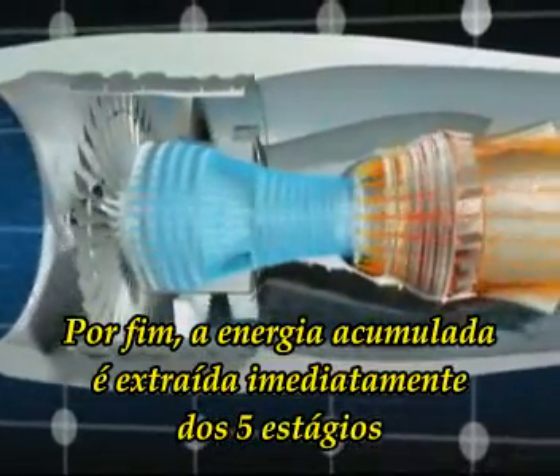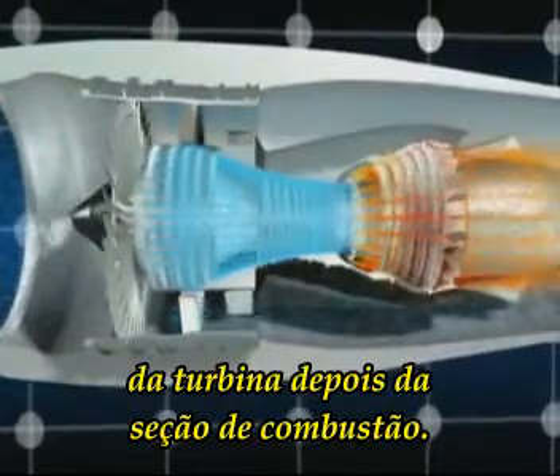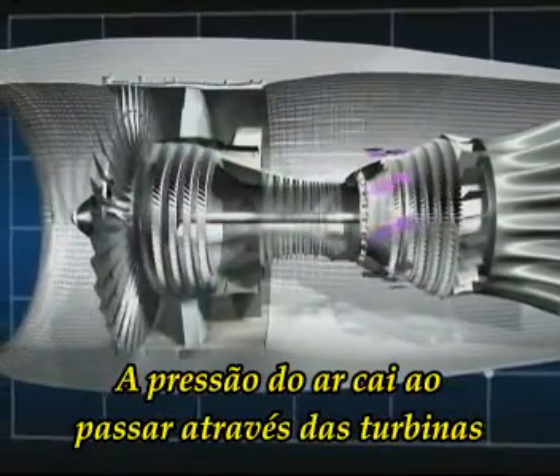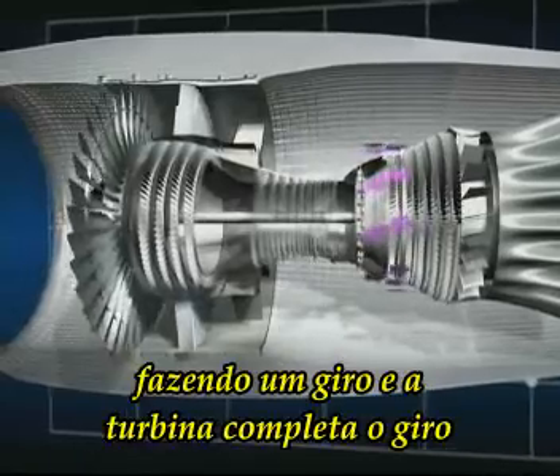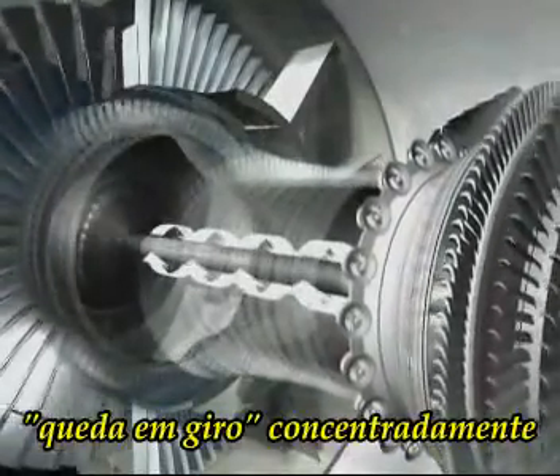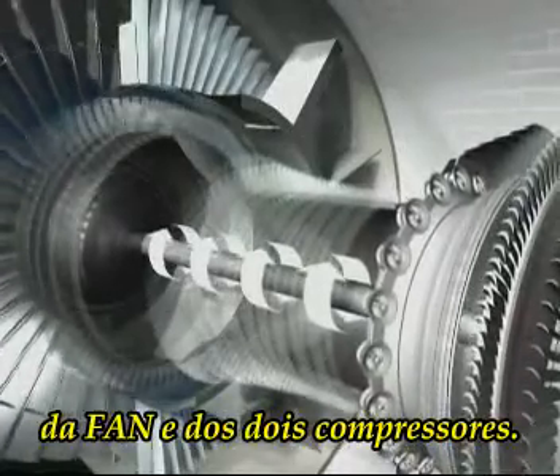Finally, the accumulated energy is extracted in the five turbine stages immediately after the combustion section. The pressure of the air drops as it passes through the turbines and makes them spin. The turbines, whose shafts ride within one another concentrically, in turn drive the fan and the two compressors.